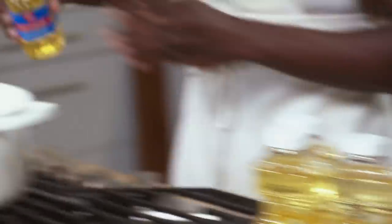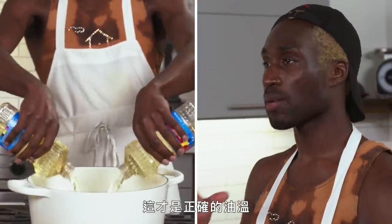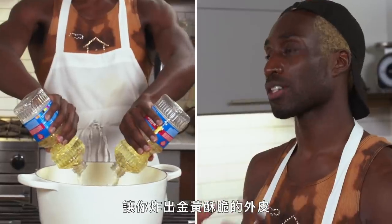Starting. First and foremost, getting the oil to temp. We're going to heat it to 350 degrees — just the right temperature to make sure you get that golden brown crust that you're looking for.